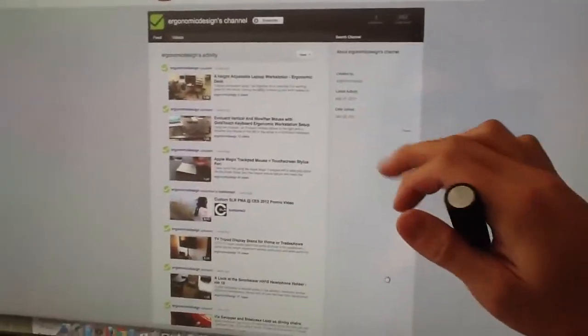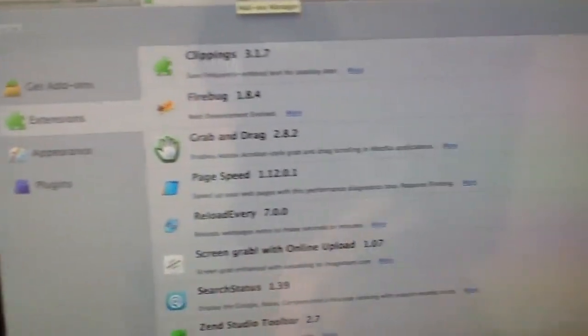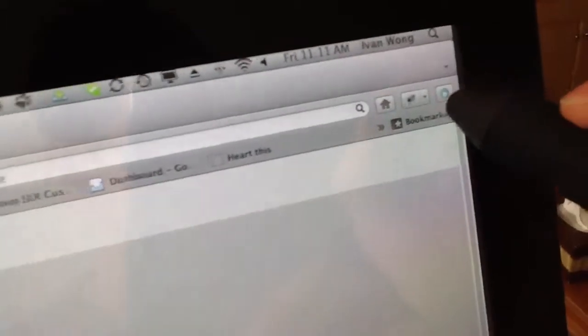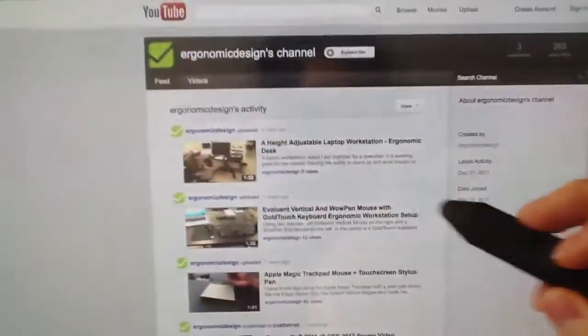Kind of like the tablet touch feel in Firefox. What I did was I got this add-on called Grab and Drag, and after you install it you'll actually see a way to enable and disable it. If you're scrolling with a regular mouse and you don't need it, you can turn it off, but for this demonstration I'll have it enabled.